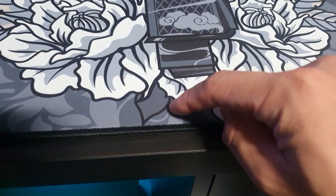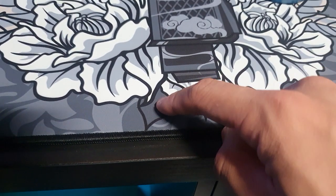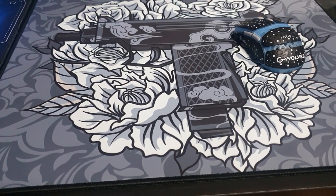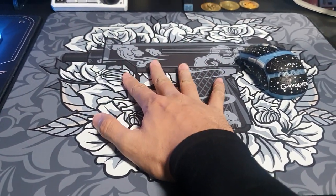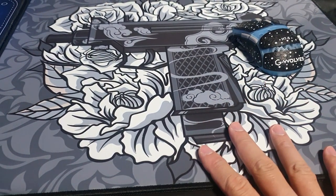The hardness of this pad I believe should be around Artisan mid kind of hardness. I can't compare it directly since I only have a soft Artisan, but it is definitely harder than the Hien soft.